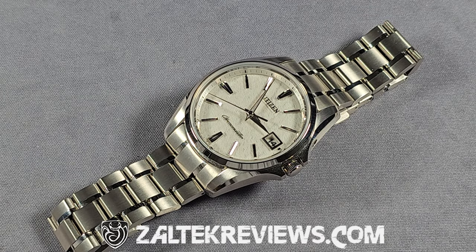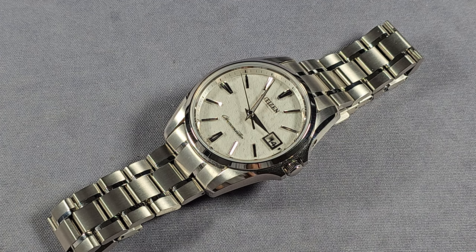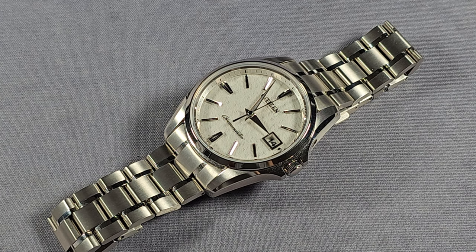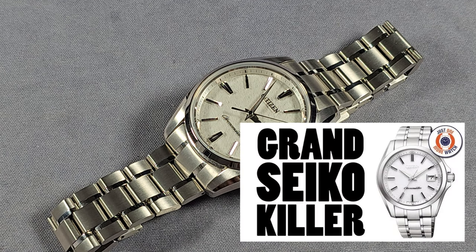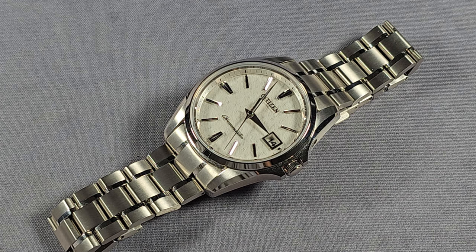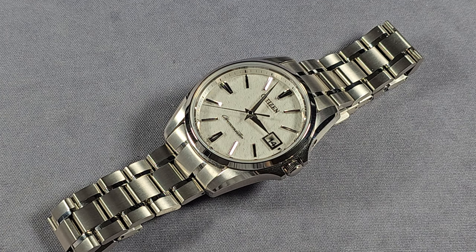Right guys, Will here from ZaltekReviews.com. Today I'm taking a look at one of the watches I've been after for absolutely ages. I knew there were multiple versions, like different colorways, but I didn't know there were different versions of the same color. This is a smaller one, and I believe Jody reviewed the larger one, so if you want to see his video — the only difference being that his has loom and a screw-down crown. I'll leave a link in the description to Jody's review.